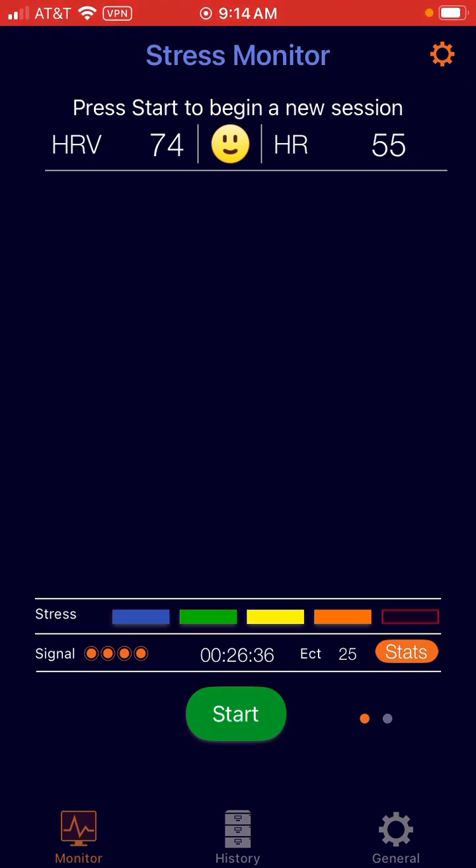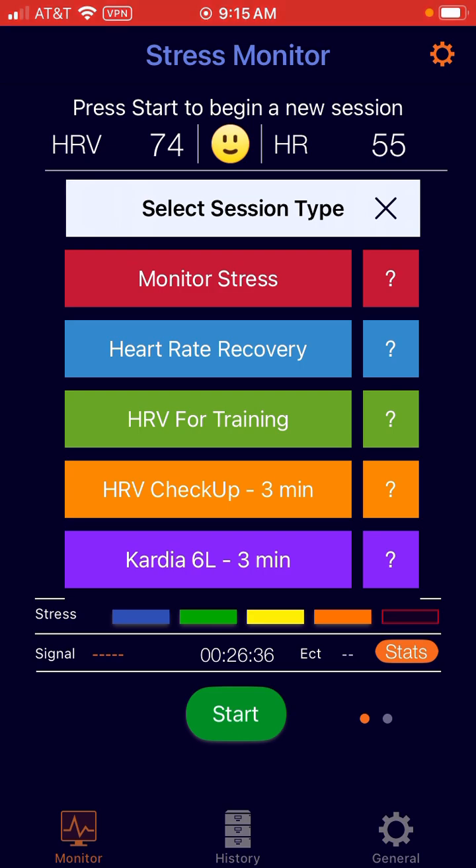First off, there's no need to pair the Cardia Mobile 6L. It will automatically detect it once you do the session. So we're just going to go ahead and hit start, and then we're going to select the Cardia 6L three-minute.